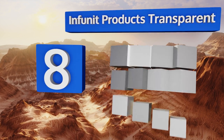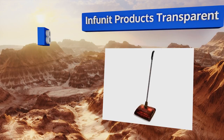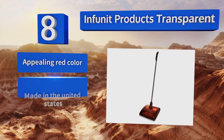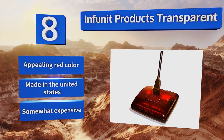Coming in at number eight on our list, with the Infinite Products Transparent, disposing of collected dirt and dust is a quick and painless process. To empty this one, all you have to do is unlock its conveniently placed opening and dump its contents into the waste basket. It sports an appealing red color and is made in the United States, however it is somewhat expensive.